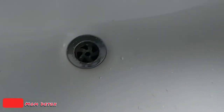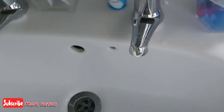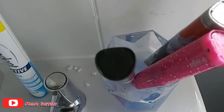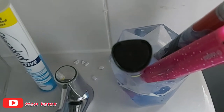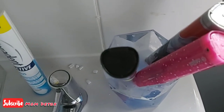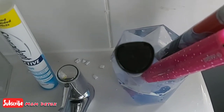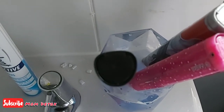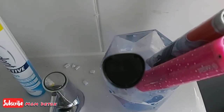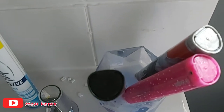Another use for denture tablets is cookware. If you've got stains inside a plate, put hot water in the plate and add two to three denture tablets to the pot, give it a few minutes, and it will help remove oily stains.